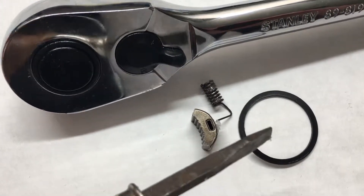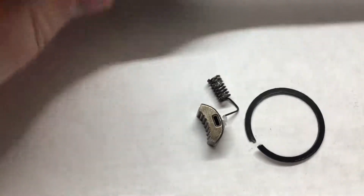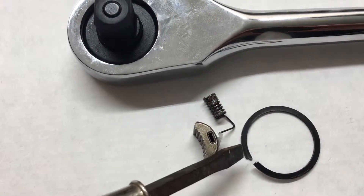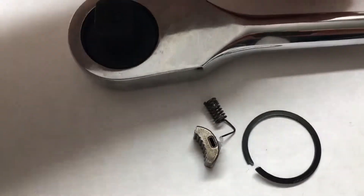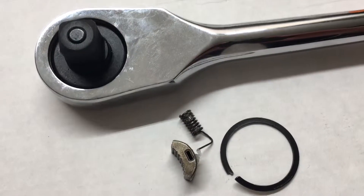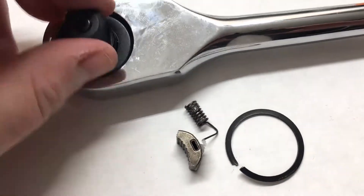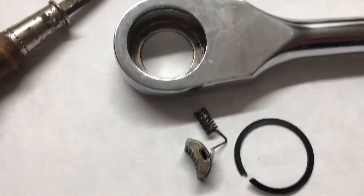Taking it apart is a complete pain. It uses an internal recessed snap ring that sits inside a groove, and it's got just a little tiny lip on the edge. You have to get a little tiny pick to shove in there - that's about all those picks are good for. That's the only way I got it open. Getting it back in will be just as much fun. Once you get that apart, this piece comes out and sits inside the head.